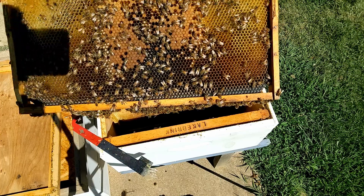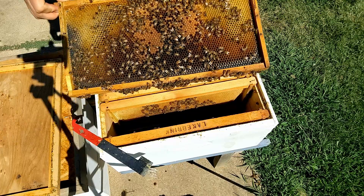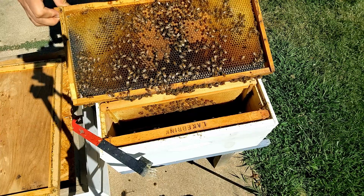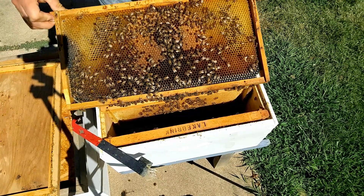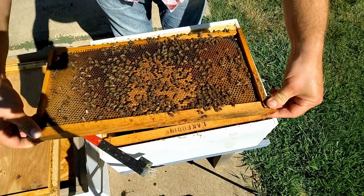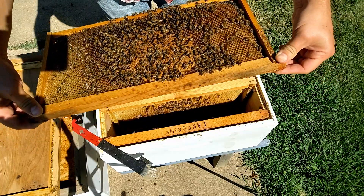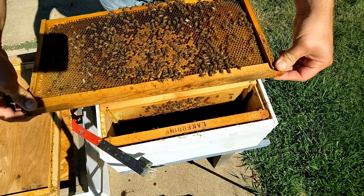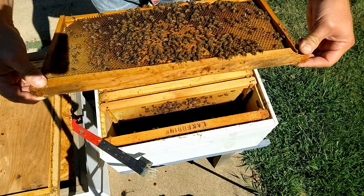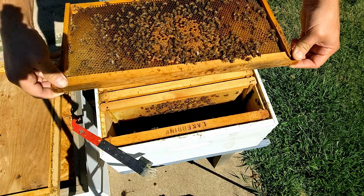Now here we've got brood like I want to see. Obviously not covering the entire frame, but there is a lot of larvae surrounding the capped brood and intermingled between it — that's what we're wanting to see. Same thing on the other side: a lot of capped brood and larvae around it, with eggs on the outer edges. Their brood is looking better than what they had before.